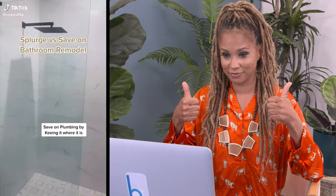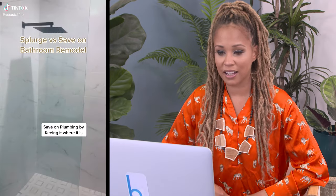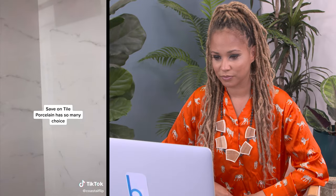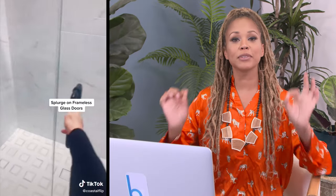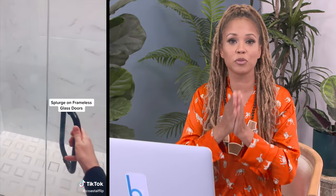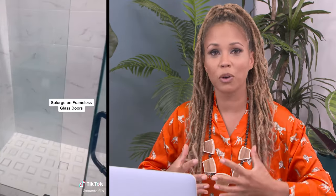Where to save and where to splurge in a bathroom remodel? Splurge versus save — those are my favorites. Save on plumbing by keeping it where it is — if you keep plumbing where it is, your remodel cost goes down astronomically. Save on tile: there are so many beautiful options under five dollars per square foot. Frameless glass doors — yes, please — that's where you splurge. No more bathroom remodels where you just put the curtain back up. I can't take it anymore. My soul cannot take it.